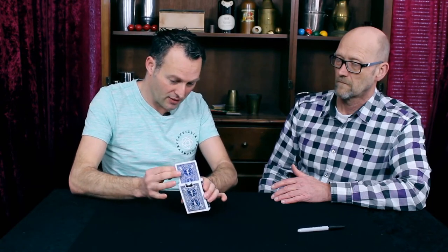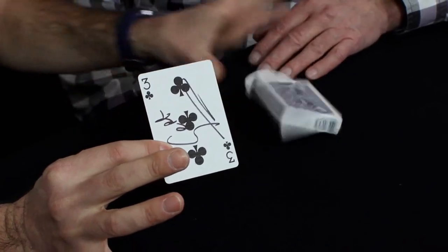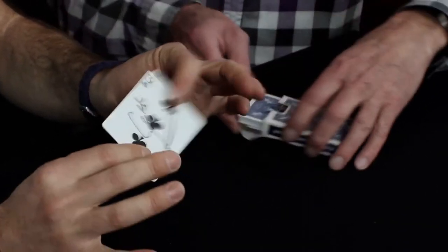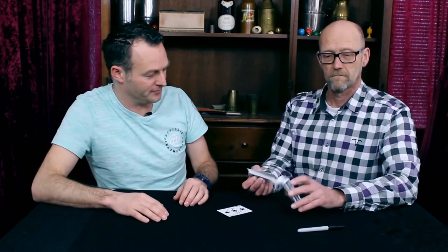It wouldn't it be great if it actually is your signed selection. And you can check out the box, you can check out the cards, you can check out anything you like, you can even check out the pen if you like.